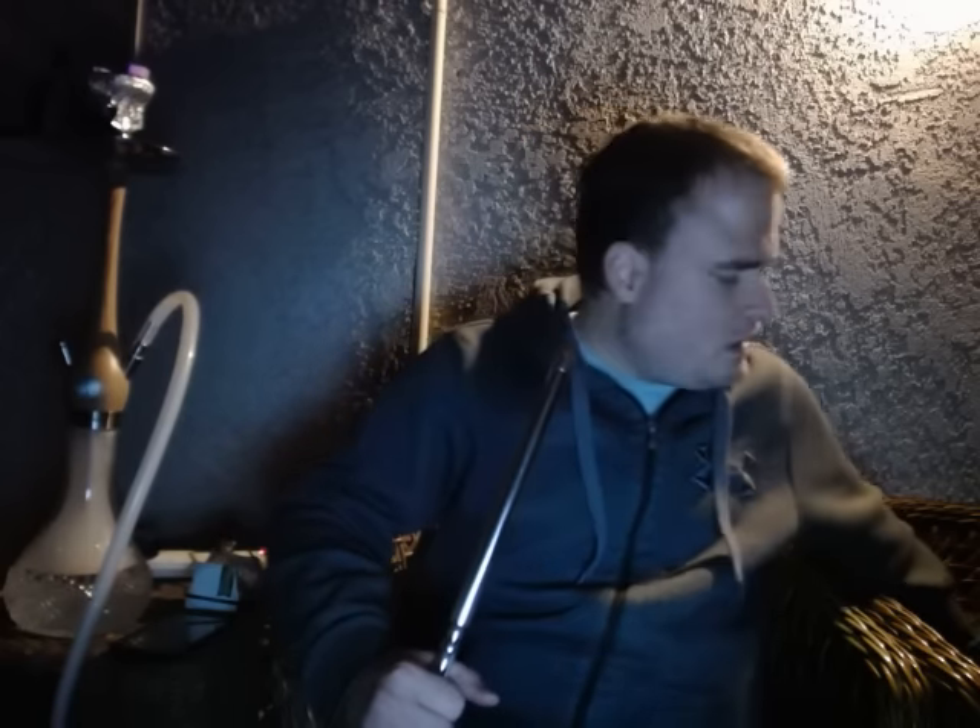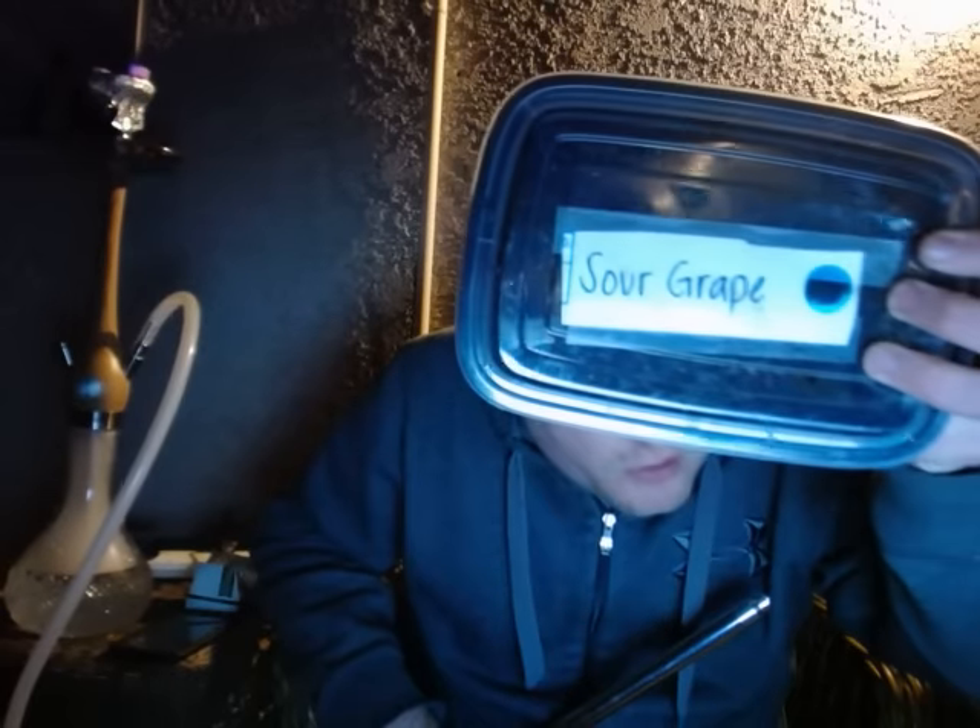If I were to give this Sour Grape a rating on a scale of one to ten, I'll give it a seven and a half out of ten. It's a nice occasional smoke — I wouldn't smoke it every day, but it is a very good flavor. It has the potential to be a nice mixer as well. Definitely recommend you pick it up and try it for yourselves.